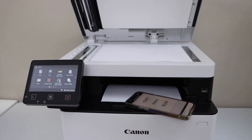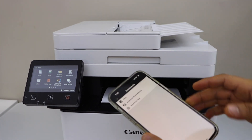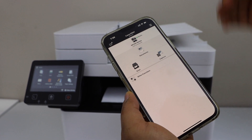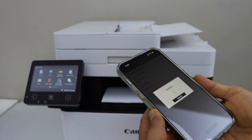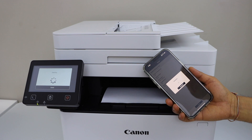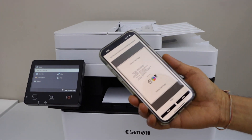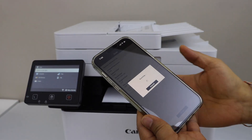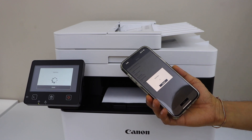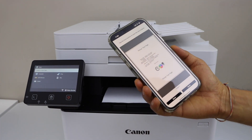Let's do the scanning. I am just going to scan this page. Go back to the main screen of the app and click on the scan icon. You can make some changes if you want and then click on scan. The scan is done and instantly transferred. If you want to add more pages, just lift the page, place the second page, and click on scan. You can add any number of pages this way, or use the ADF tray to scan multiple pages.